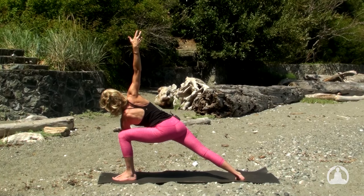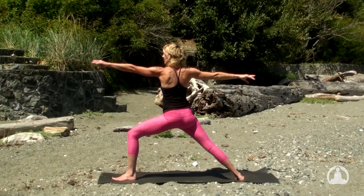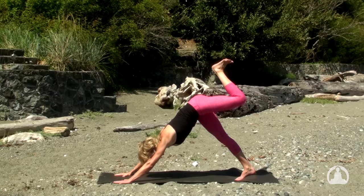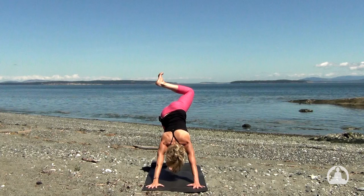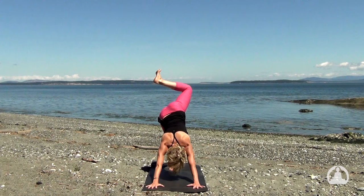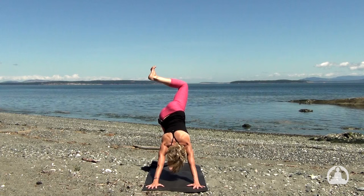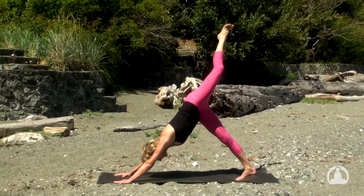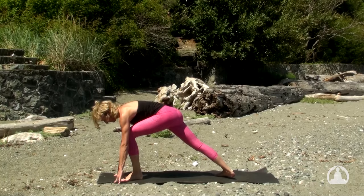On your next inhale, anchor the energy and float back to warrior two. And on the exhalation, bring both hands to frame the front foot. Come to the toes of your right and the left leg to the ceiling. Inhale to bend the knee and open the hip. Anchor the right heel toward the mat, square the shoulders, and lengthen the breath into the sides of the body long. Take one more cycle — stay for that exhale. Inhale to extend the left leg and exhale — place the left foot to the left thumb, right foot warrior one. On the inhale to lift the arms.